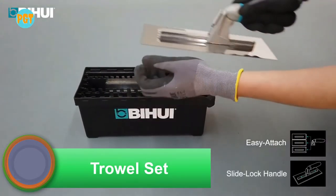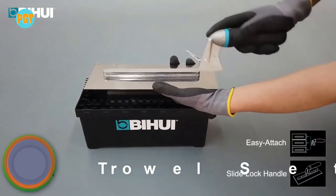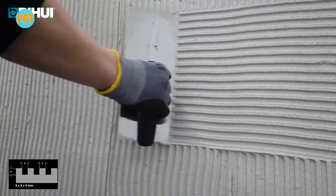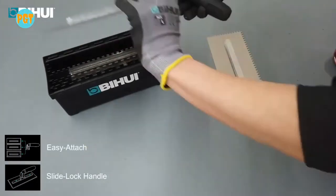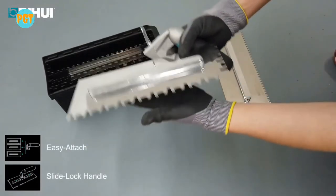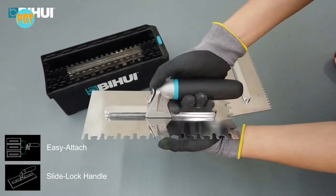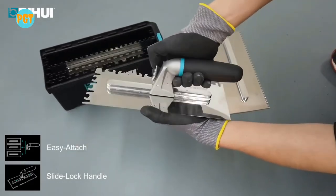Trowel set. Here is another great product from Bihui — the switchable trowel notched set. This trowel set comes with five different size trowel blades: four by four millimeters, six by six millimeters, eight by eight millimeters, ten by ten millimeters, and the tiger notch. They are securely contained in a storage box which has a drainage system at the bottom so any moisture can drain and the blades can dry after washing.